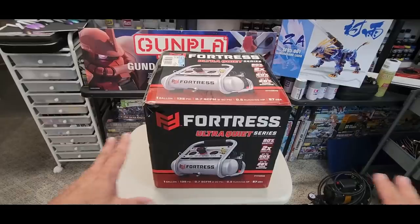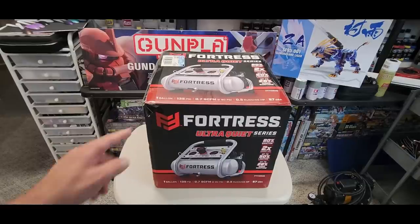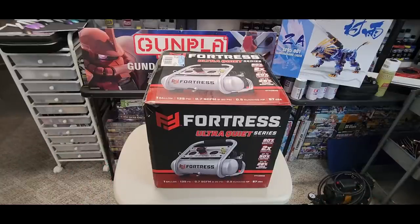Hello, friends and welcome back. We're in the middle of the room — this is too big for the bench. We're going to be testing the Fortress Ultra Quiet Series one-gallon air compressor for use with our airbrushes. This is from Harbor Freight, also available on Amazon, and came highly recommended by several of you guys with great reviews.